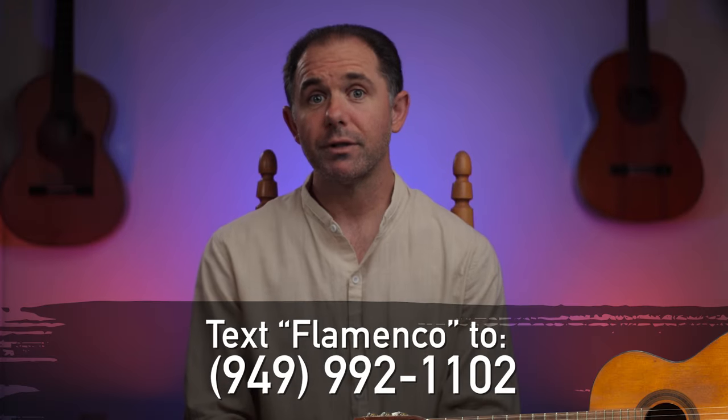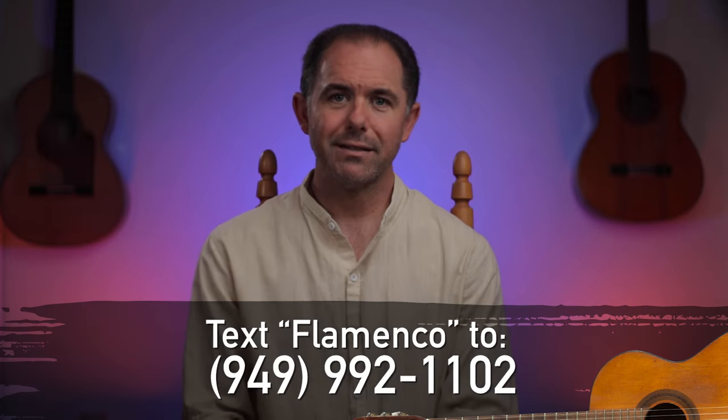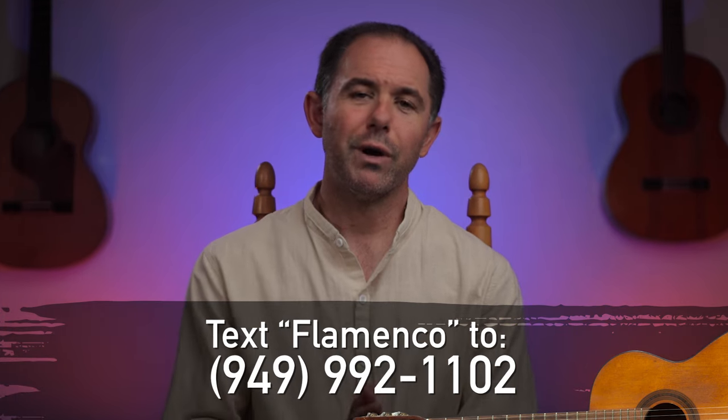It's not entirely rare for a flamenco guitarist to profess that he's been struggling on a particular falsetta or riff for many years or perhaps even decades. If this is you, don't fret — pun intended. Here are a few reasons why you probably haven't been progressing on the flamenco guitar, accompanied by some useful steps you can take to eliminate stagnancy which has been standing in the way of you mastering the flamenco guitar. Let's get started.